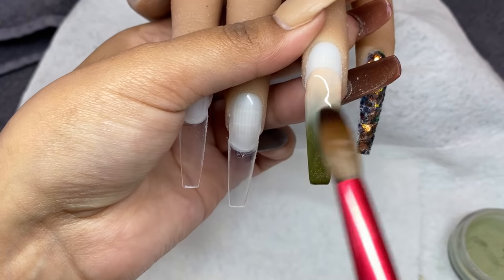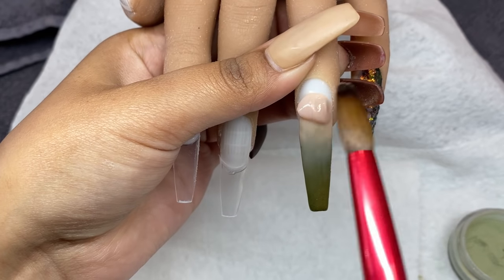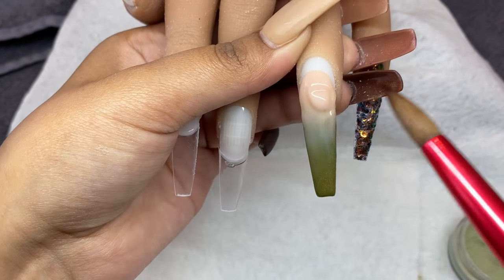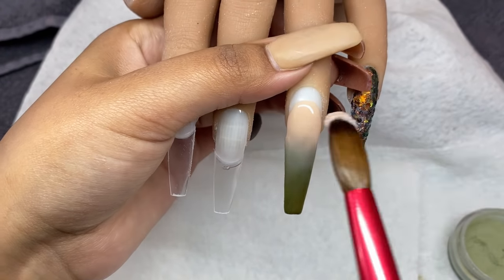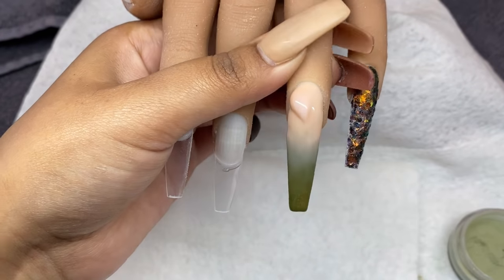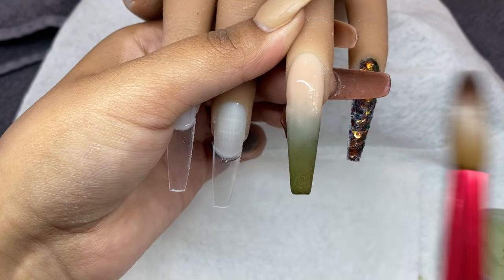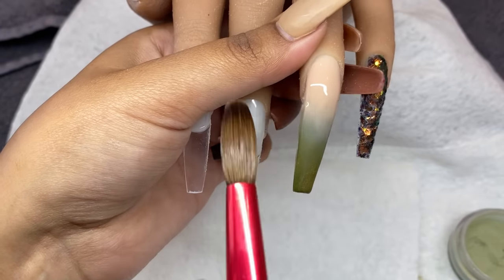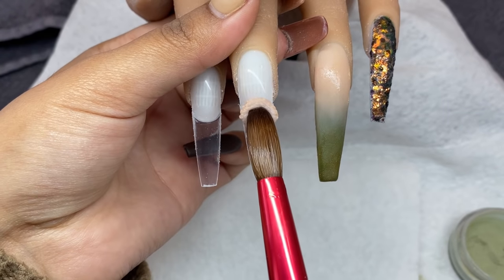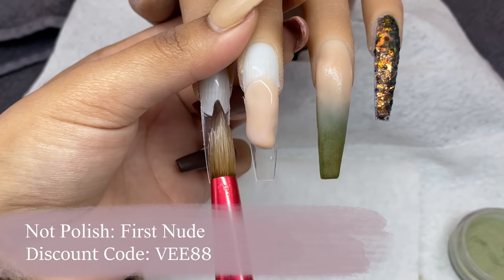I'm keeping the ring finger pretty simple and using the other nails as accents. Taking a medium-sized bead of acrylic for the ombre, I like to work in sections with smaller beads to ensure I don't use too much product and get the ombre looking right. Then I'm taking that same nude and applying it on the middle finger — this is going to be a full nude nail.